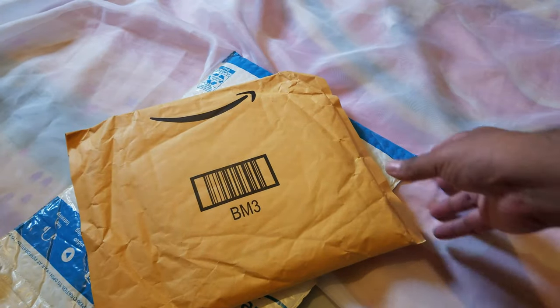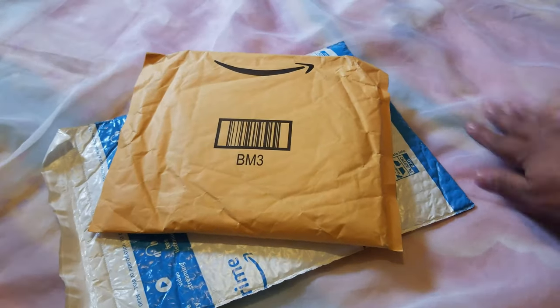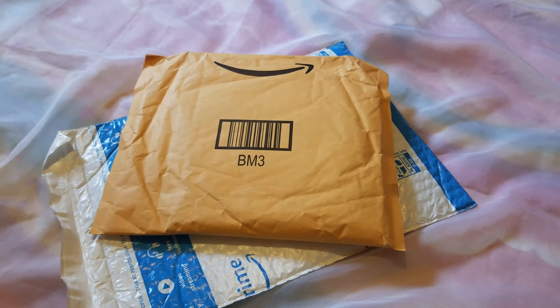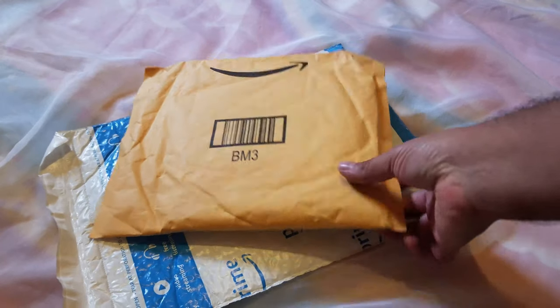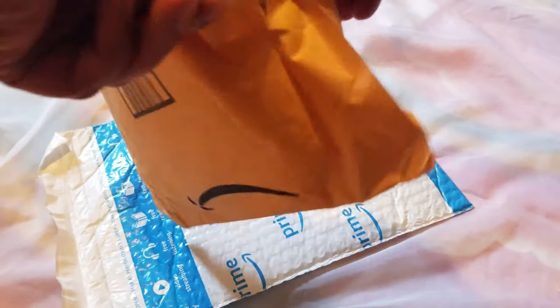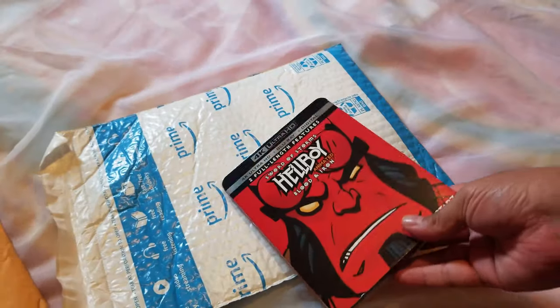We have some mail call — obviously this is from Amazon. All right, let's work on this. We have mail call, I have no clue what this is. Let's open it and find out. All right, so the first one — this brown one — let's pop this puppy open. What do we have here?